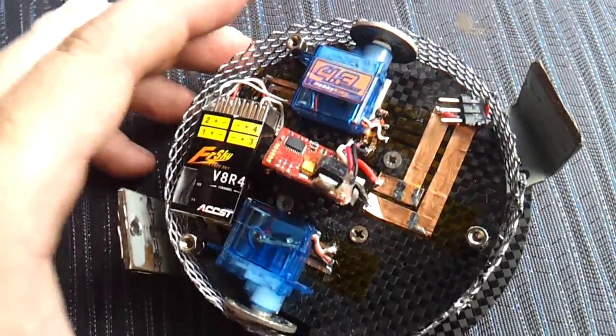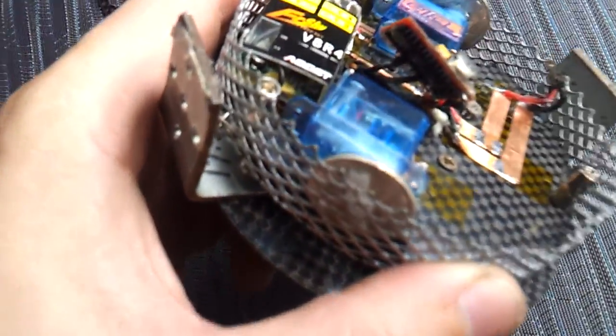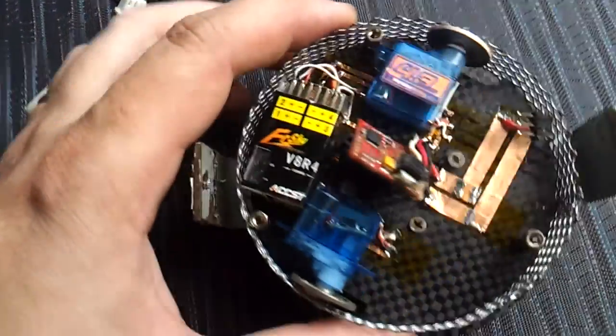For wheels, I drilled a hole through the centre of a 5-cent piece, then glued it onto the control horn of the servo. That way I get nice small wheels that are actually fairly cheap.